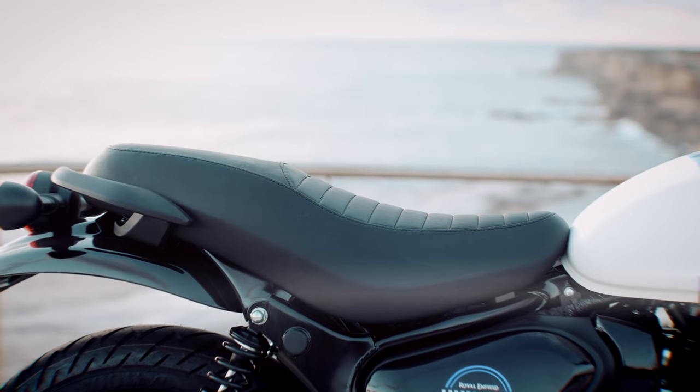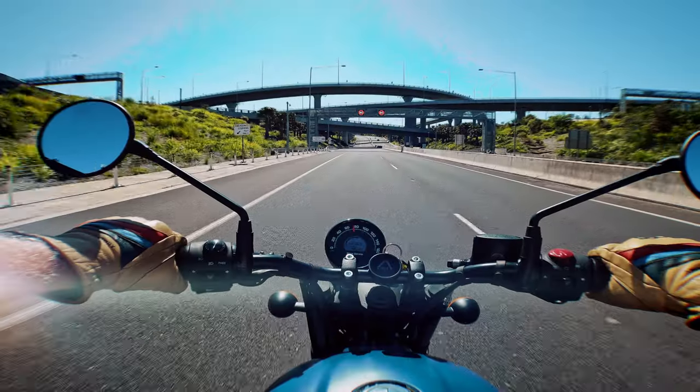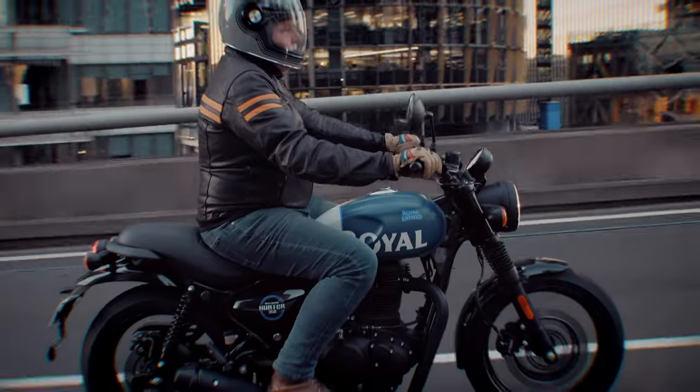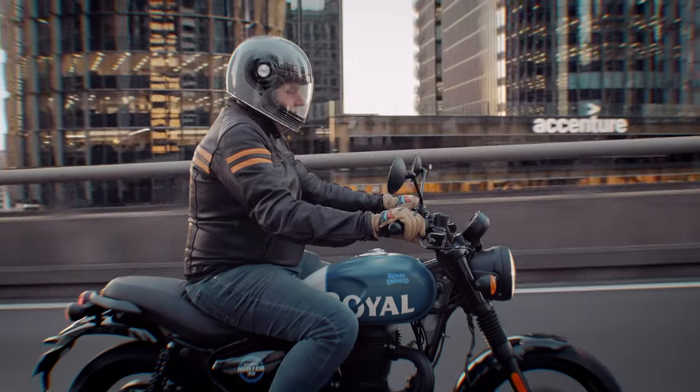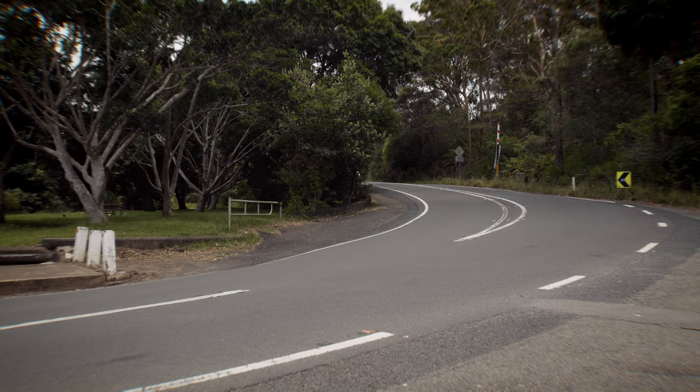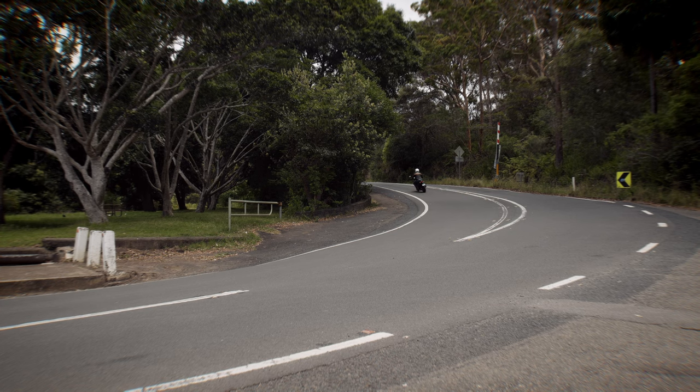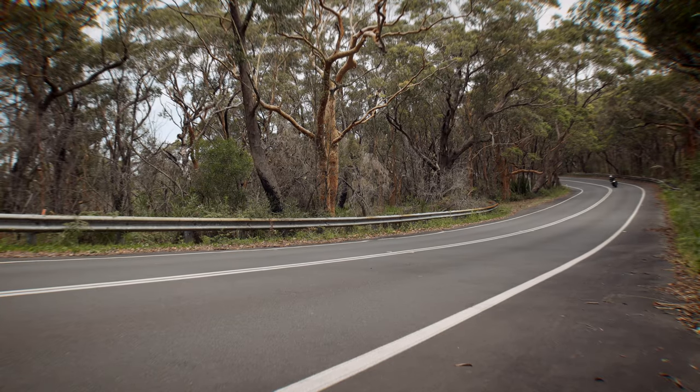The seat looks great and is reasonably comfortable — certainly comfortable enough for the type of riding you'd expect to be doing on this bike: urban riding, city commuting, that kind of thing. The stock exhaust sounds wonderful. It's got a bit of that classic Royal Enfield thump but it also crackles and pops. All up, it's a fun little bike to listen to as you cruise about.